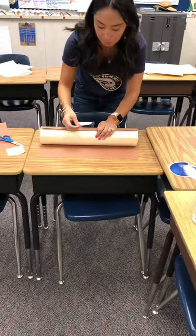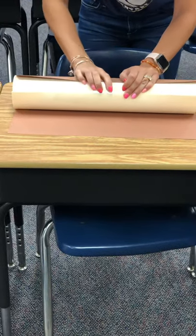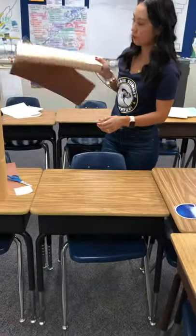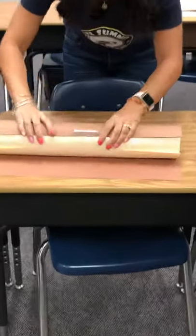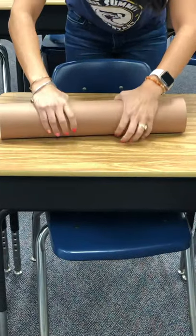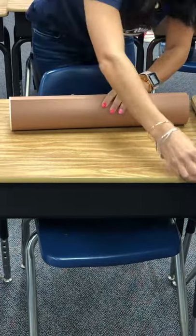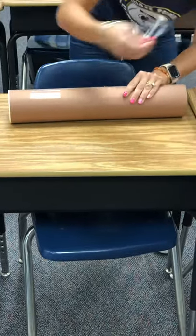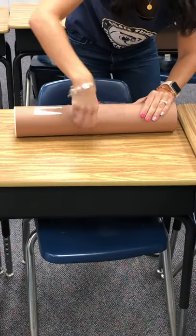The purpose of the thicker paper is so it's sturdy and they can stand up on their own. I wrapped the construction paper to this thick paper, I'm going to roll it together again and secure it with two to three pieces of tape.